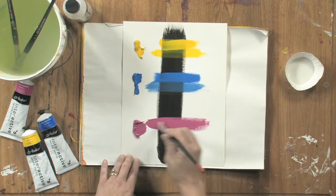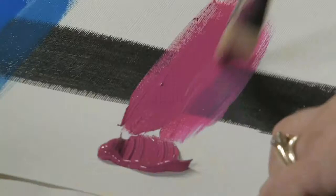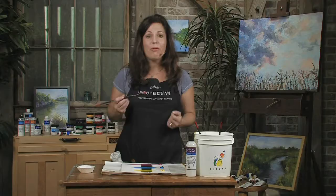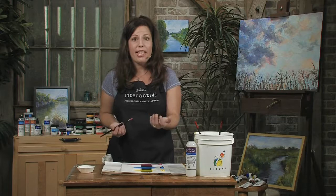Now, Brilliant Magenta is an opaque color. Lots and lots of coverage — it definitely hides that black. Dipped into some medium, you can still see that even with medium, it's still fairly opaque. And that's the difference when you work with paint.